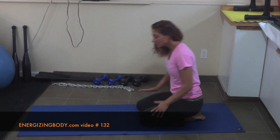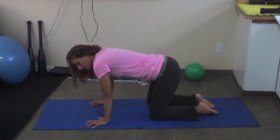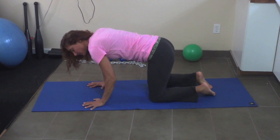Now let's start the exercise. First, come to table pose. Fingertips spread open. Make sure biceps go a little forward. Release the shoulder line, and keep knees and hips in the same line.